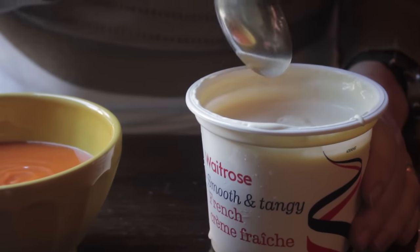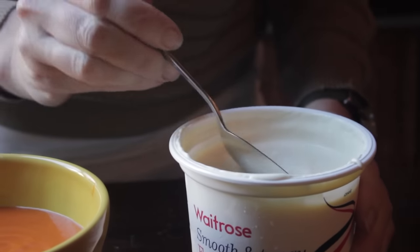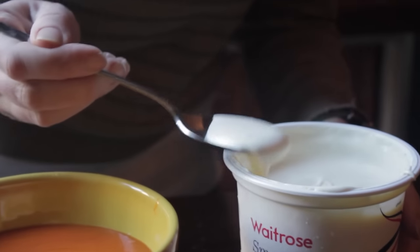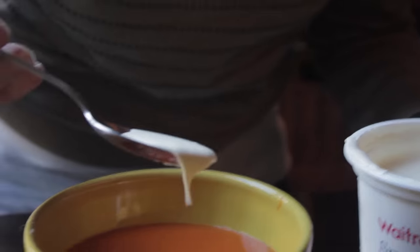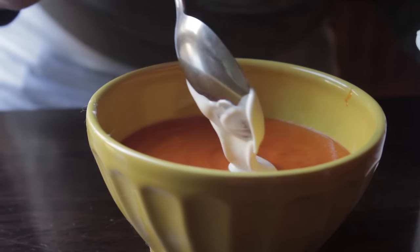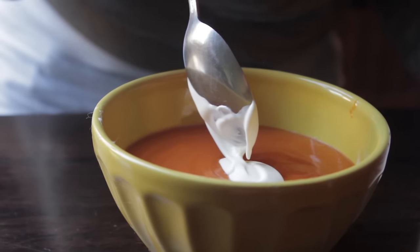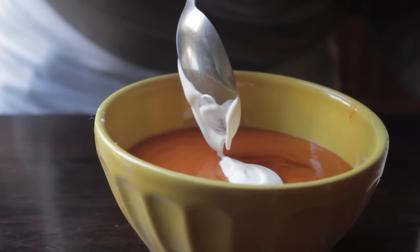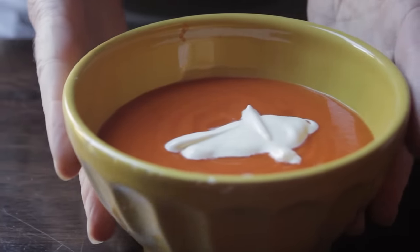Tomato soup, crème fraîche — use Greek yogurt if you have it. I've given it a stir to loosen it up, and then I'm just taking a spoonful of it and I'm going to make a cross shape with it. Here we go. Now I am not a very crafty person, as you can probably tell from my technique, but this soup shouldn't need any real technique. You might think this looks like a blob — I would agree.